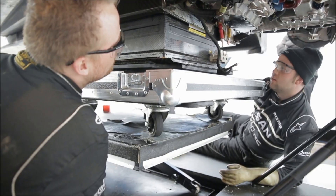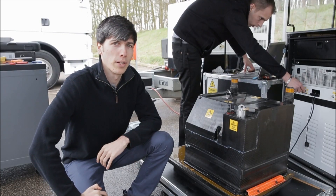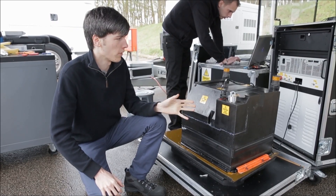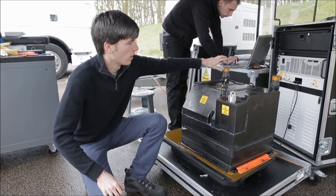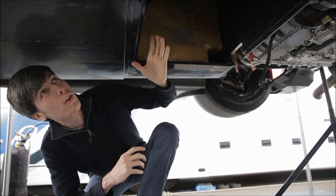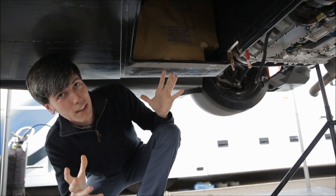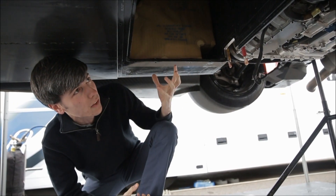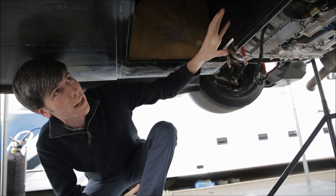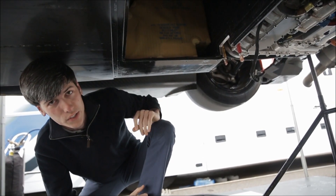The lithium ion pouch style cells are a similar technology to what is used in the Nissan LEAF. This battery stores enough energy to propel the Zeod up to 300 kilometers per hour. At 400 volts, quite a bit of heat is generated within this battery, so they flow a dielectric fluid through this inlet here — it flows within and cools the battery, then flows out here. The battery is located directly behind the driver and weighs about 130 kilograms. It's also surrounded by the fuel tank, so both energy sources are stored right here at a centered, low location, keeping the center of gravity low and making the vehicle agile.